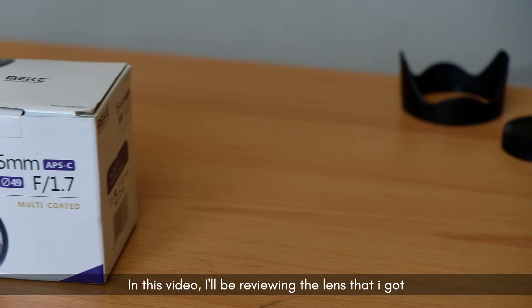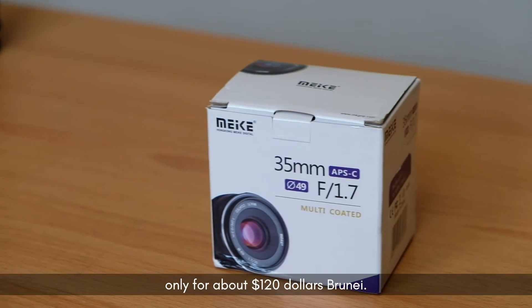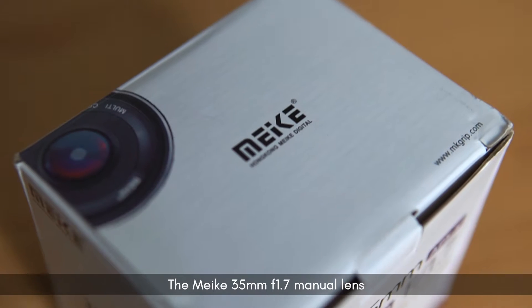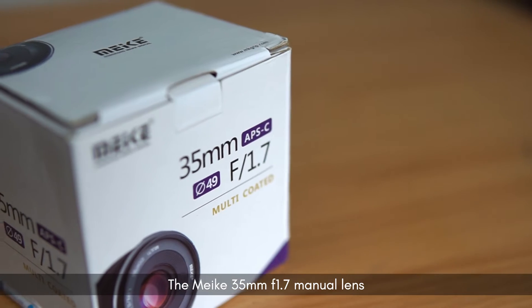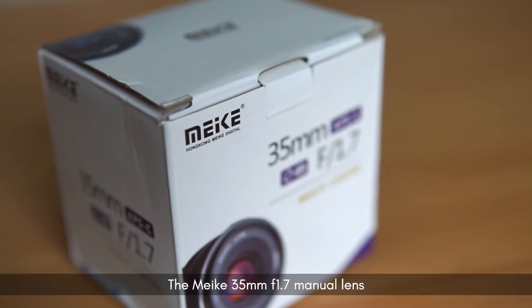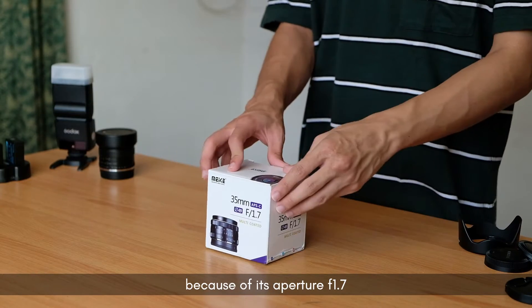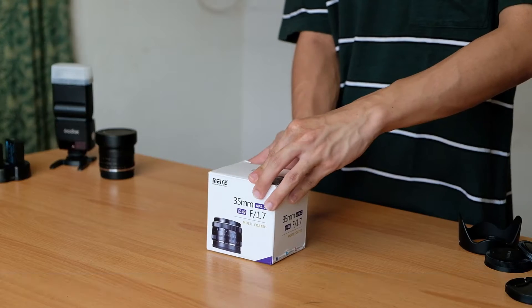In this video I'll be reviewing the lens that I got for only about $120 Brunei — the Mikey 35mm f1.7 manual lens. I'm really excited to try out this lens because of its aperture f1.7 and for its price, it's really good.